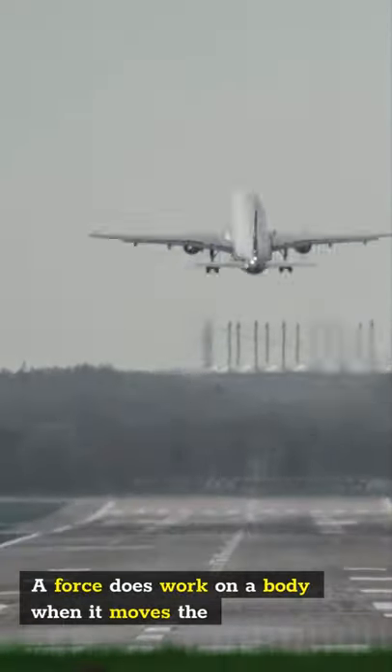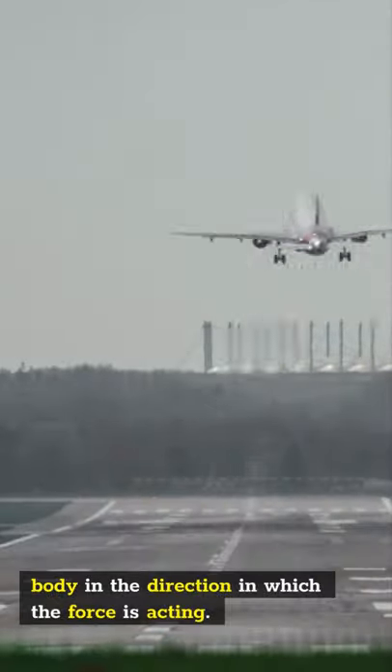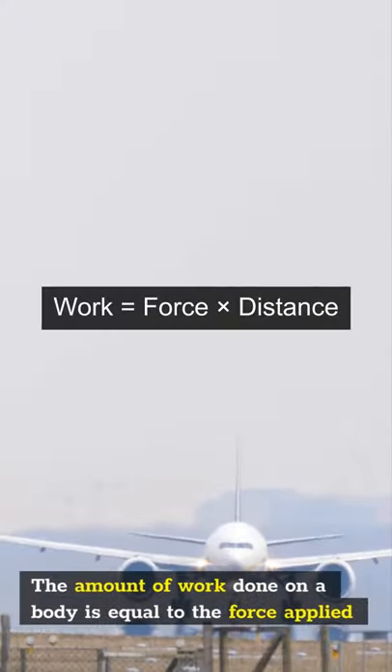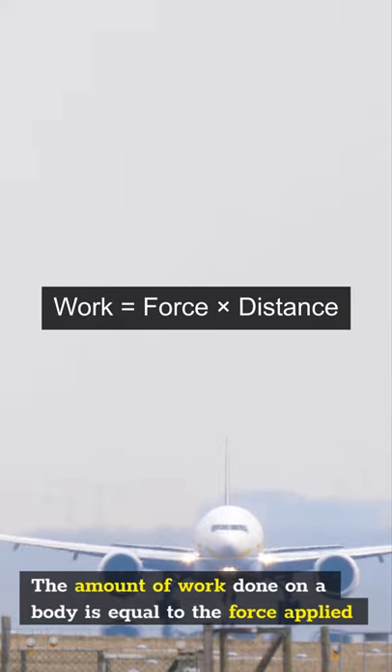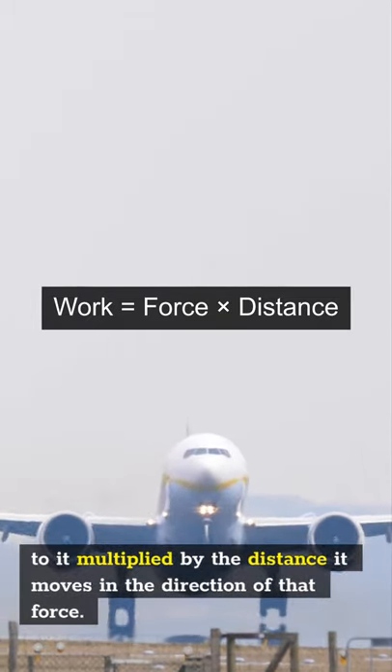A force does work on a body when it moves the body in the direction in which the force is acting. The amount of work done on a body is equal to the force applied to it multiplied by the distance it moves in the direction of that force.